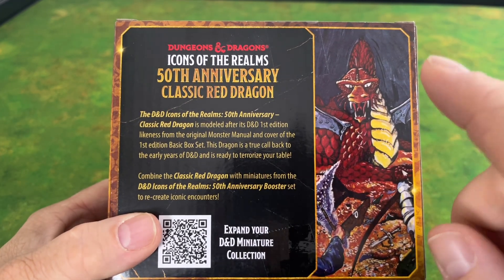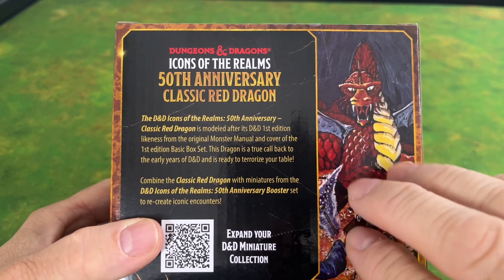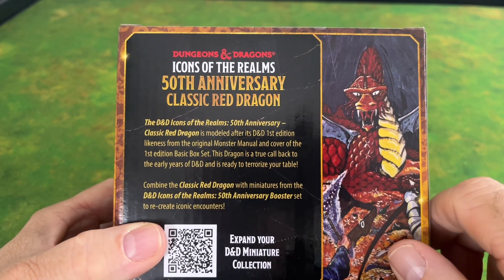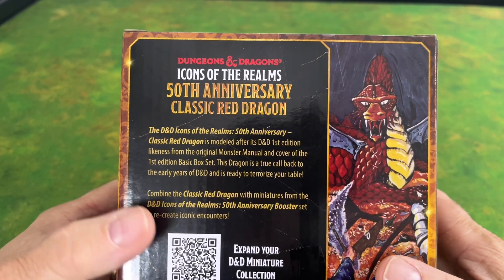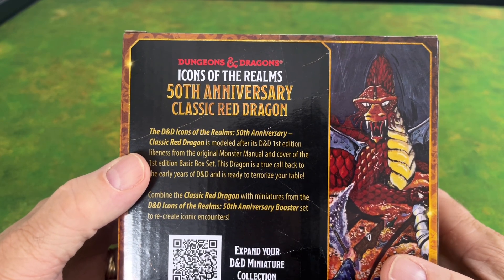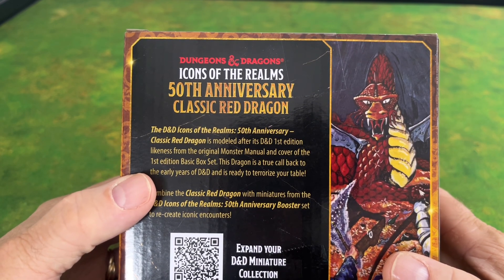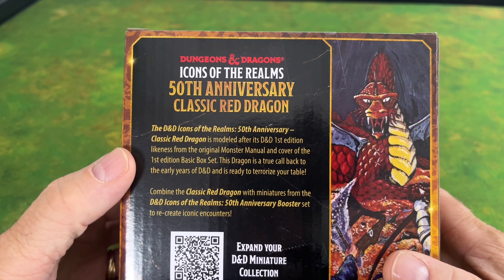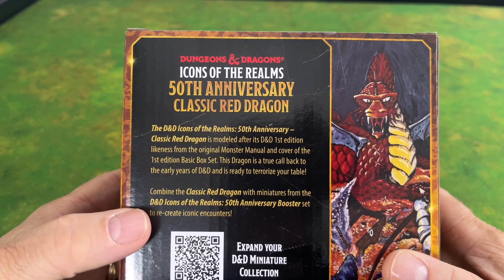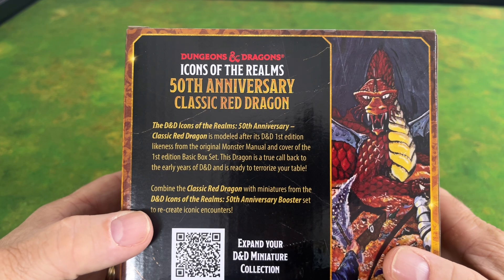David Sutherland painted the cover — not only the box but also the cover of the rule book as well. The D&D Icons of the Realms 50th Anniversary Classic Red Dragon is modeled after its D&D first edition likeness from the original Monster Manual and cover of the first edition basic box set. This dragon is a true callback to the early years of D&D and is ready to terrorize your table. Combine it with miniatures from the D&D Icons of the Realms 50th Anniversary booster set to recreate iconic encounters.